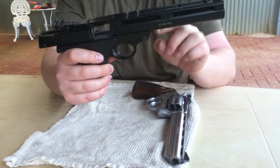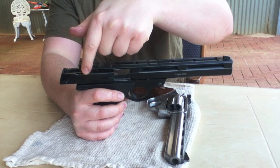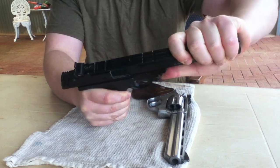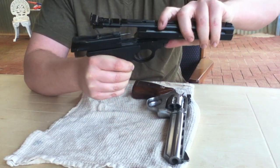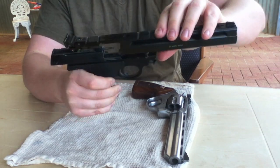Now you can see the button there. We're going to push that button in, lift the barrel up and back. Because at the back there's a little catch that holds the barrel in place. You can see I've got that back catch off. Just need to slide the barrel back a little bit more and there we go — we've detached the barrel.